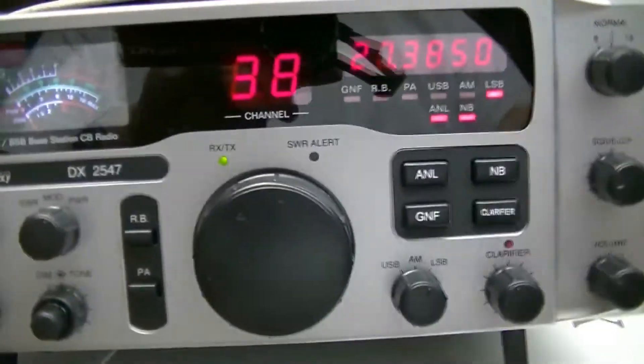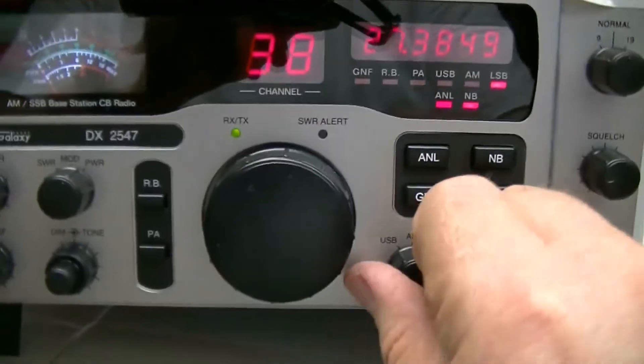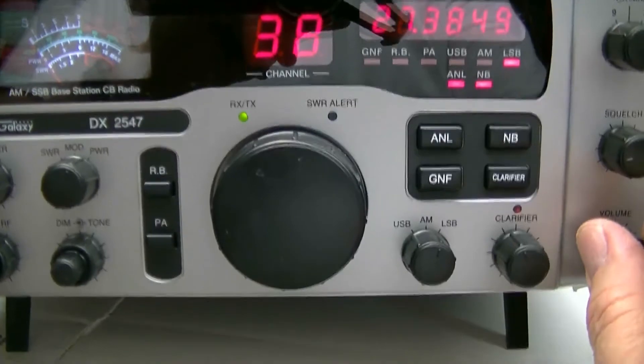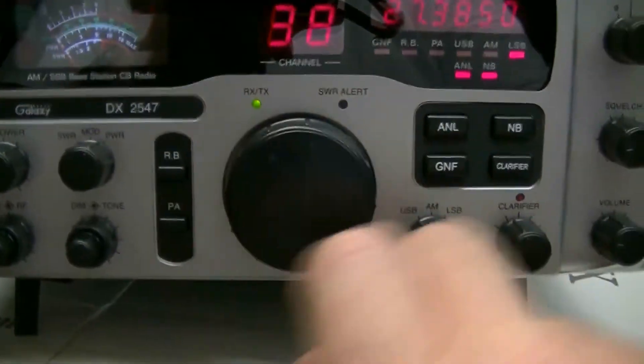Now on the external antenna — yep, I'm on the external antenna. You can see it's quiet, I don't hear anything. It's about four o'clock in the afternoon here. We'll be getting some thunderstorms — in fact I've already heard some of the lightning crashes on the radio.